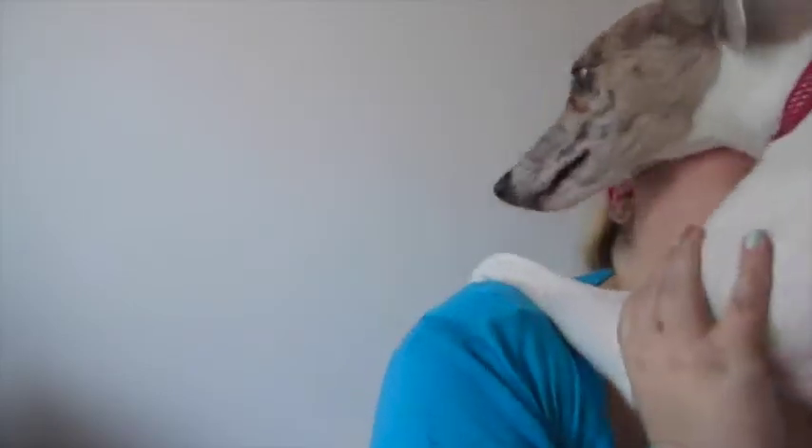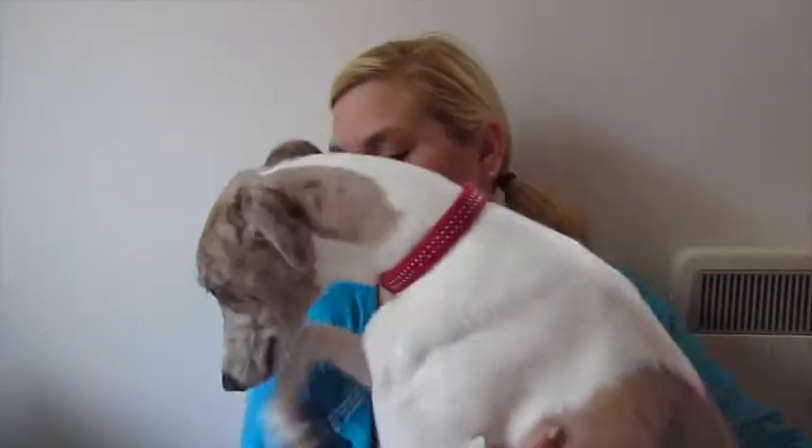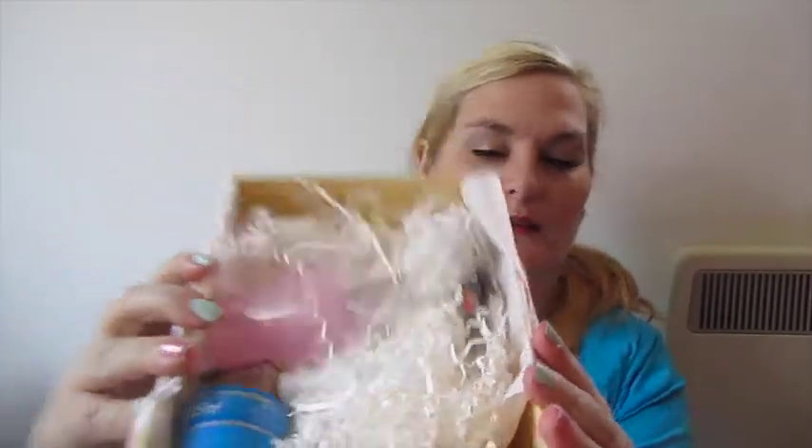It's Glossy Box time, Gilly! Inside the box it is yellow and gold colours. Let's open this up. And it looks like that. Doesn't look very full, which is always disappointing.